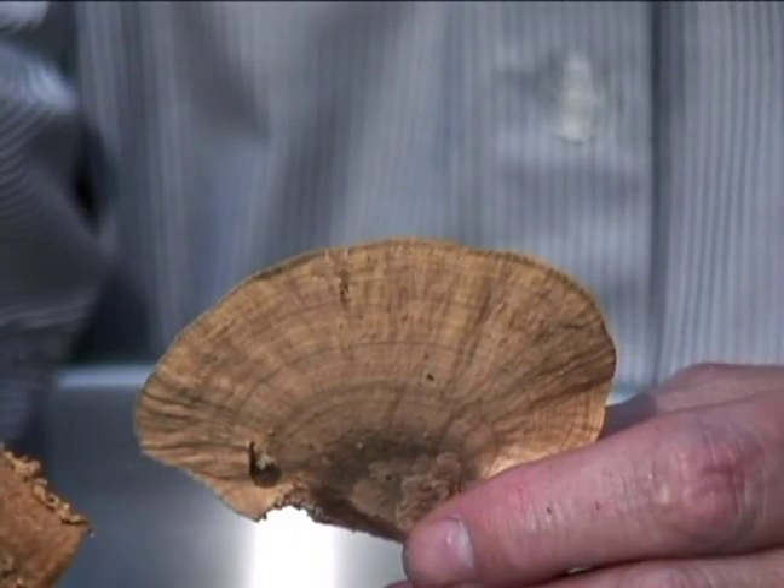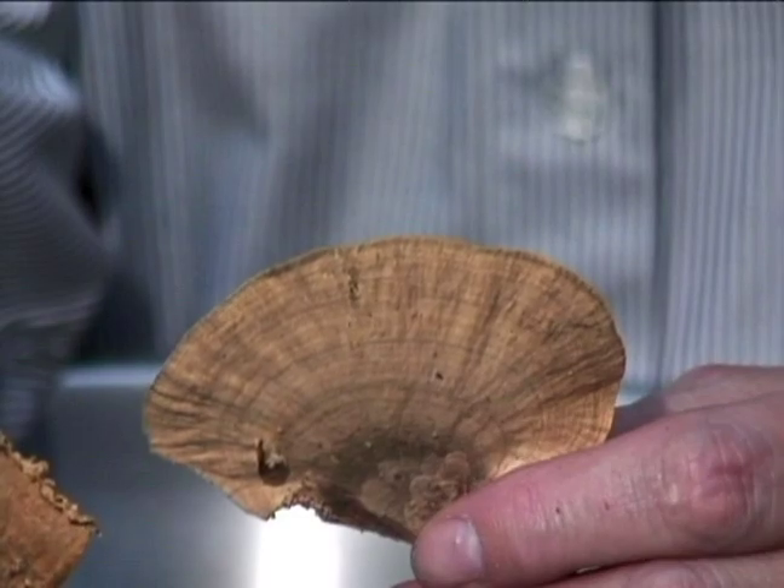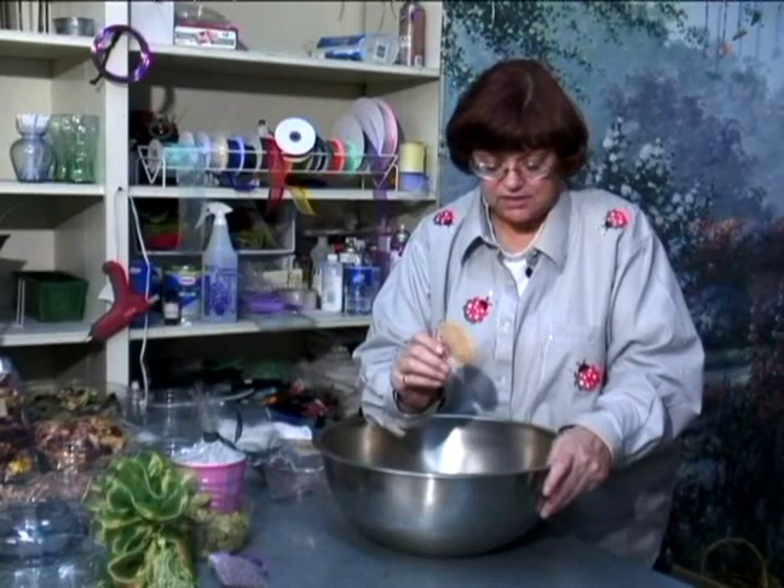Mushrooms are just perfect. They don't have a large fragrance level, but they're good filler and they're colorful and add texture to the potpourri.